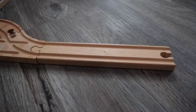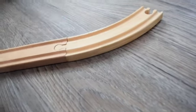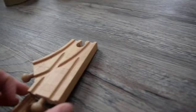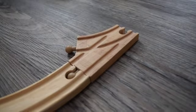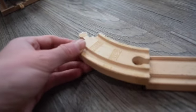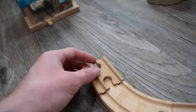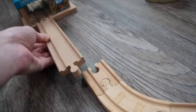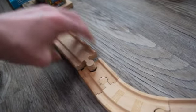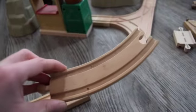From there you want to put down an 8 inch straight track, a long curve track, another long curve track, a switch track, a 3 inch straight track, a short curve track, one of these adapters, and then an 8 inch straight track. And then from the switch track you need an 8 inch straight track and a big curve track.